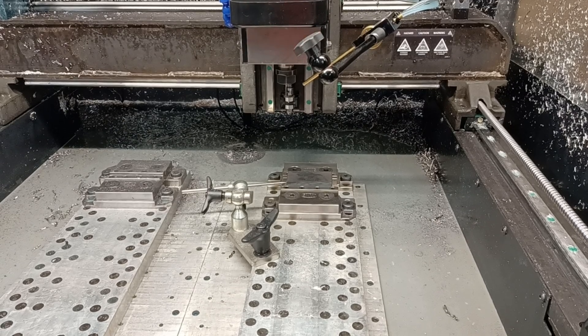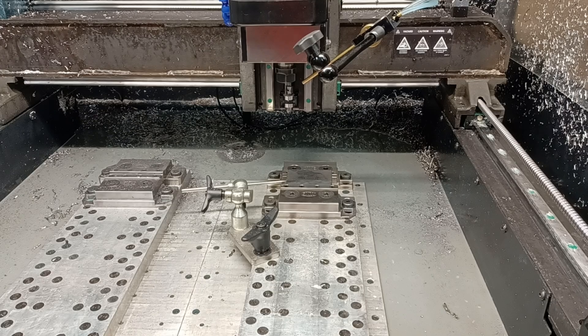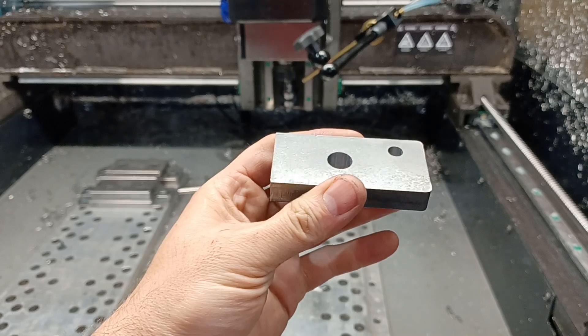Hey guys, this is Richard Beck with Beck Tools, and today we have another uncut video, and in this video we are going to machine a steel part.